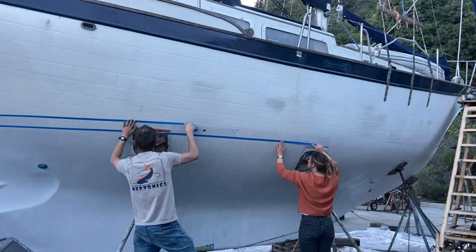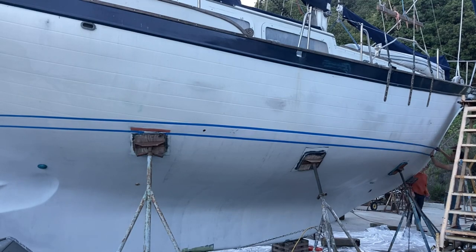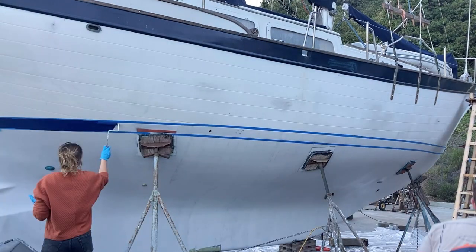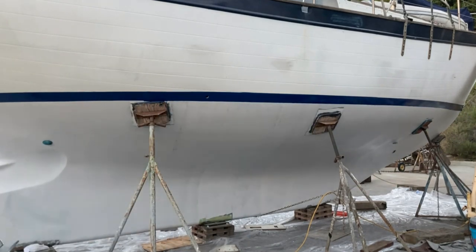Last week on board Mundial, I was sick in bed with COVID and Grant was left to work on the boat. We finally started painting the boat after months in the boatyard. One of our best friends, Katie, was in town so she helped Grant paint the boot stripe.